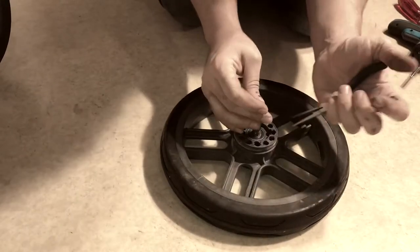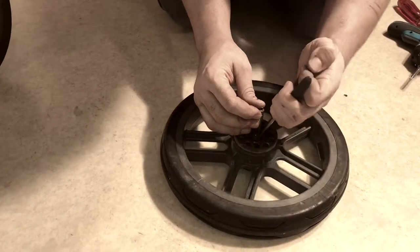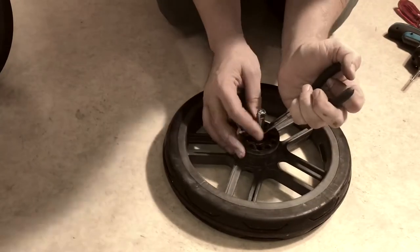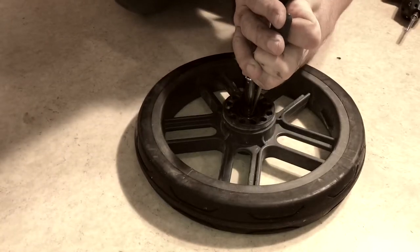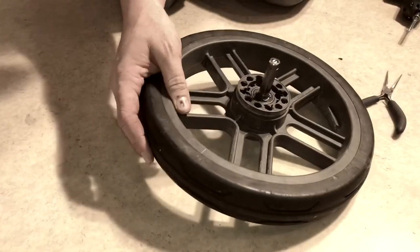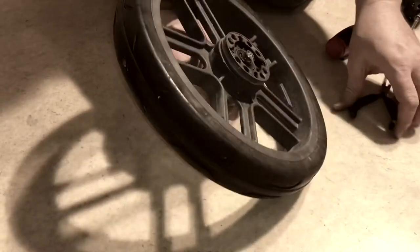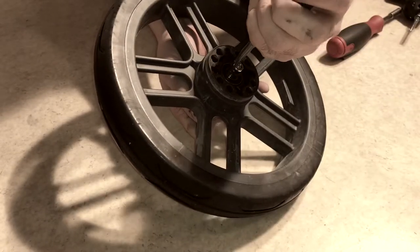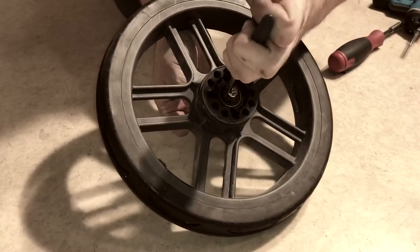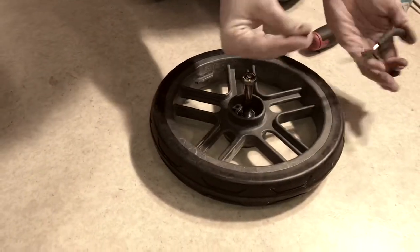The lock washer is set in a groove in the axle, so it can be a little bit of a fiddly process to get it out properly on all sides so that you can press the axle through. At the end you can depress the button on the outside of the axle in order to help pull it all the way off.